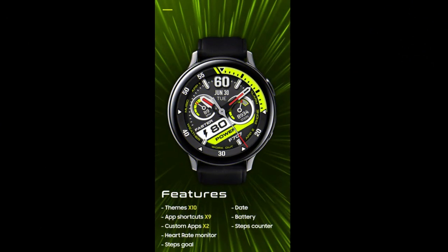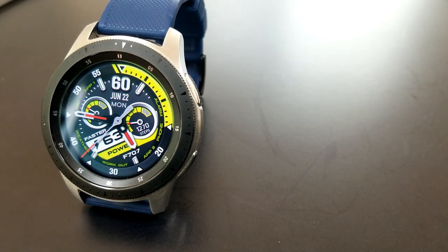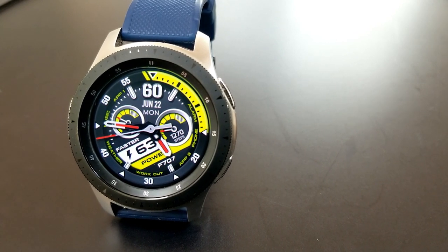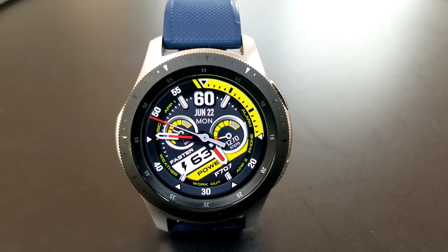That's my review of this new bold and sporty design from Faster Watch Faces. Remember that all of you can pick it up for free by using the code generator tool — the link has been included down below in the video description, so make sure you grab a coupon for this one. Thanks for watching, stay safe out there, and I'll catch you all in the next video. Take care.